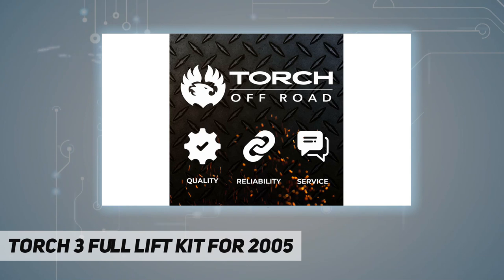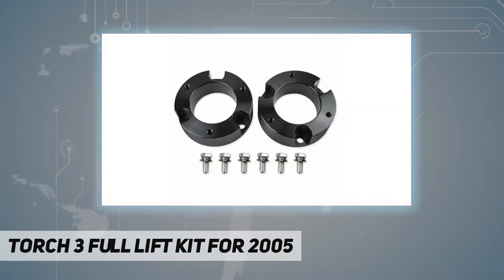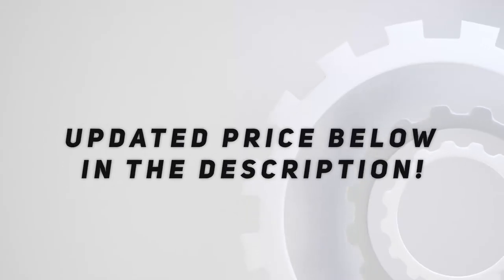Lifetime warranty included with dedicated customer service — call or message us with any questions. Note: the front strut spacers will generate three inches of lift; it is not a three-inch thick spacer. Please message us if you have any questions.